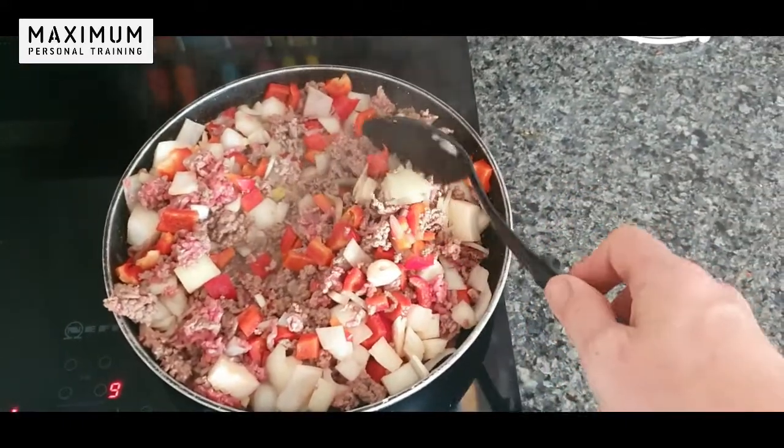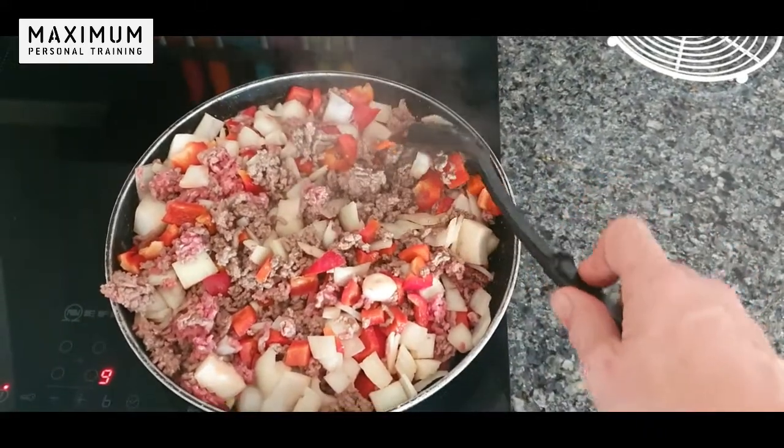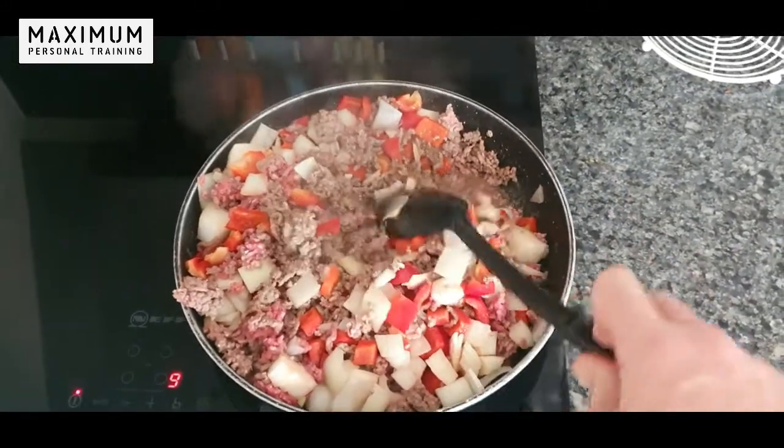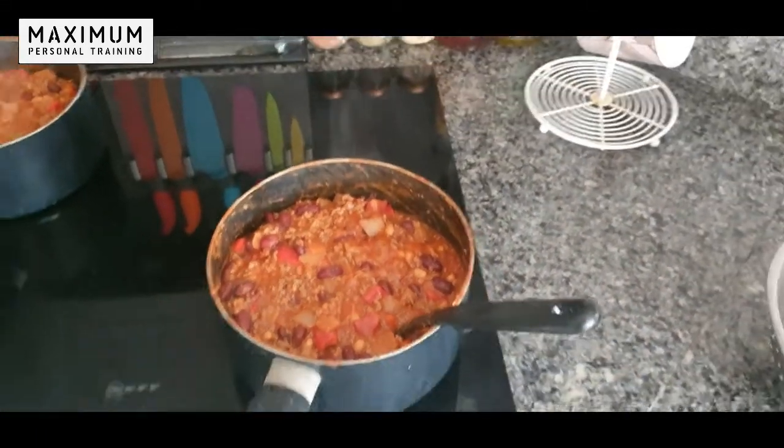I don't use any oil in the pan when I cook my mince meat. I like the mince to cook in its own fat so we can reduce the fat content down even more and make it even healthier. Here we go — look at that, looking ready to eat!